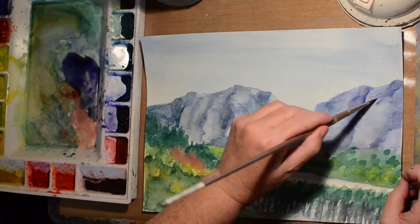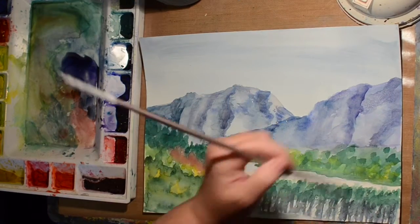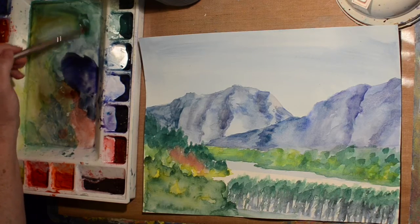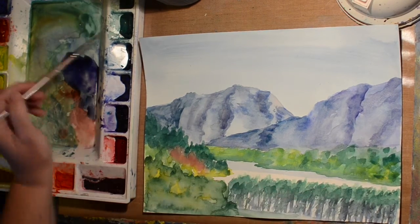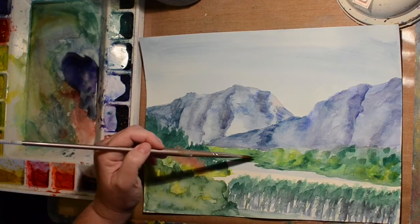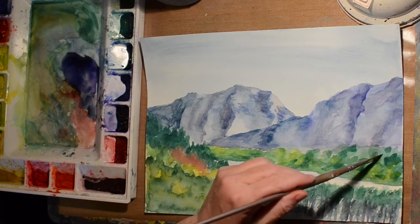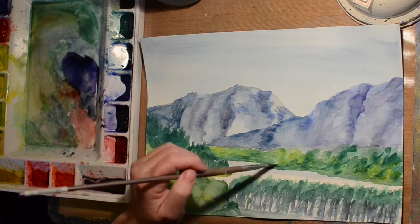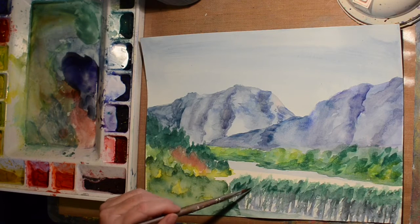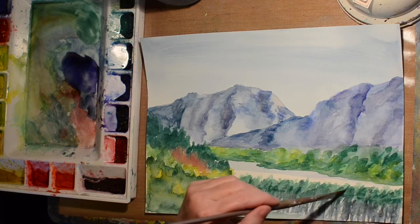Do those mountains look better? Maybe a little bit. Maybe a little bit more like the Rocky Mountains. And here I'm just going to add a little bit more to the trees, hoping to make them look more like something.